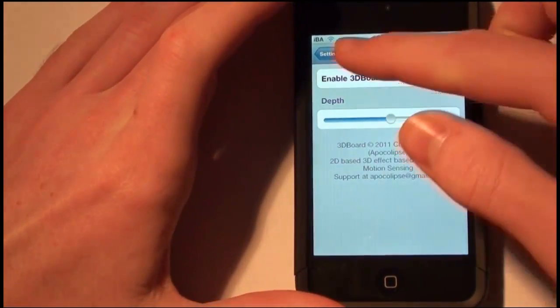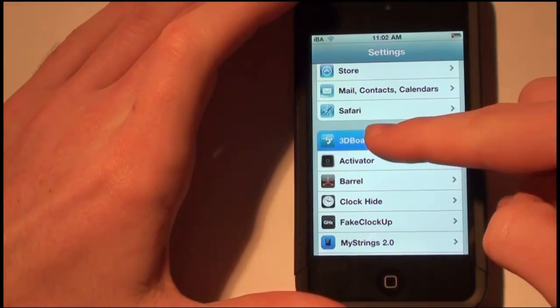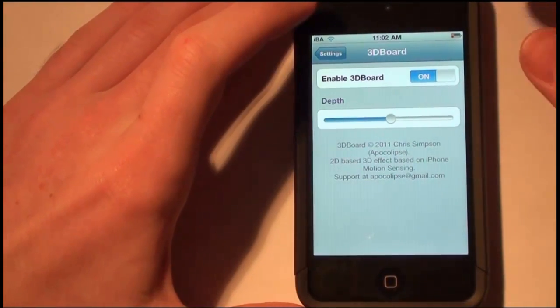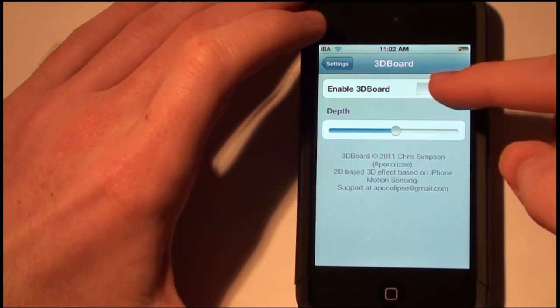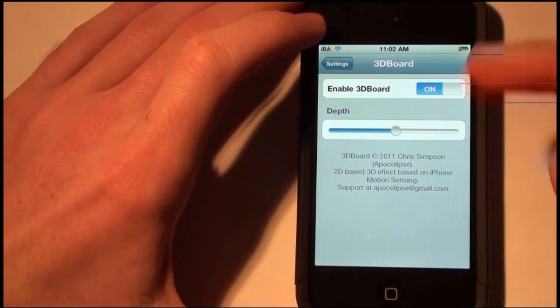After you download this, go into Settings and you'll see 3Dboard. One thing they tell you in the package info: if you don't see the effect right away, just toggle it off and then toggle it back on and it should work.